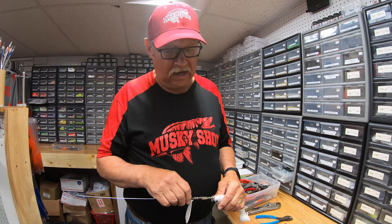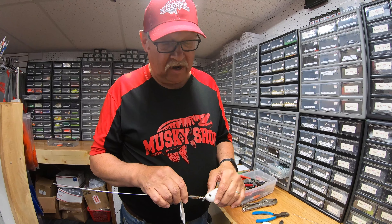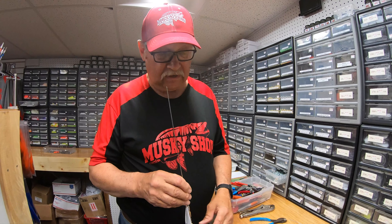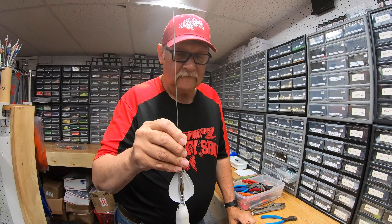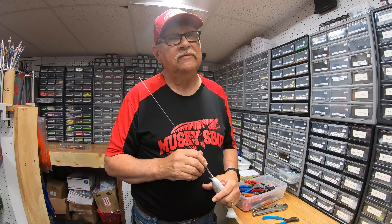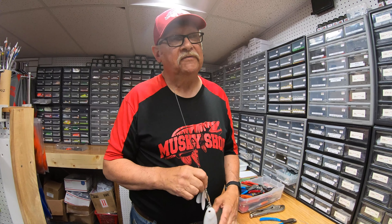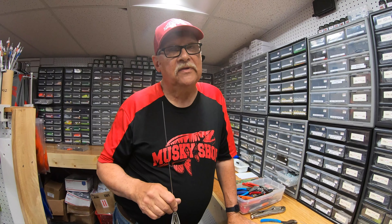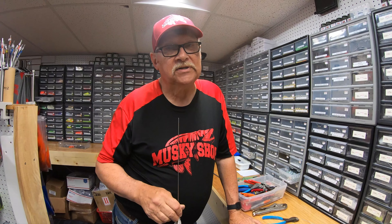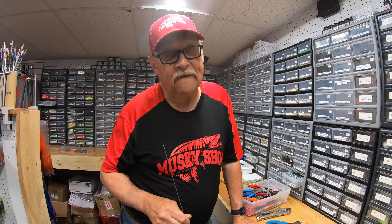How long have you been rigging your own custom musky baits? Oh gosh — I started building bucktails and stuff back in 1989 and just been doing it ever since. What is it about musky fishing that you love? It's the challenge of the hunt, I guess. They're not the easiest fish in the world to catch. They always tell you it's the fish of 10,000 casts, but that's not true — that'd be positive thinking. If you do things right, for a lot of new guys just getting into musky fishing, start reading books and watching YouTube today — we didn't have that 30 years ago.